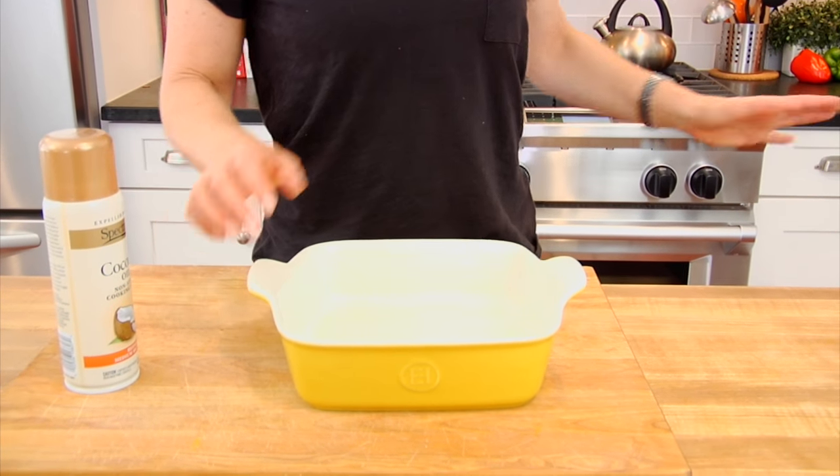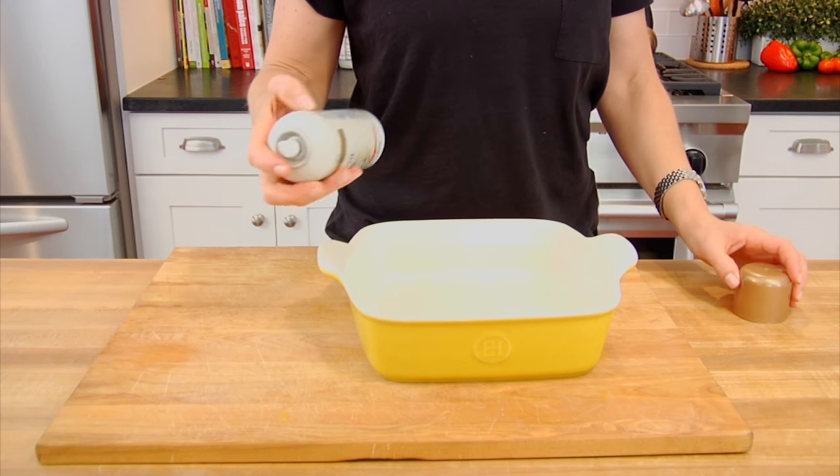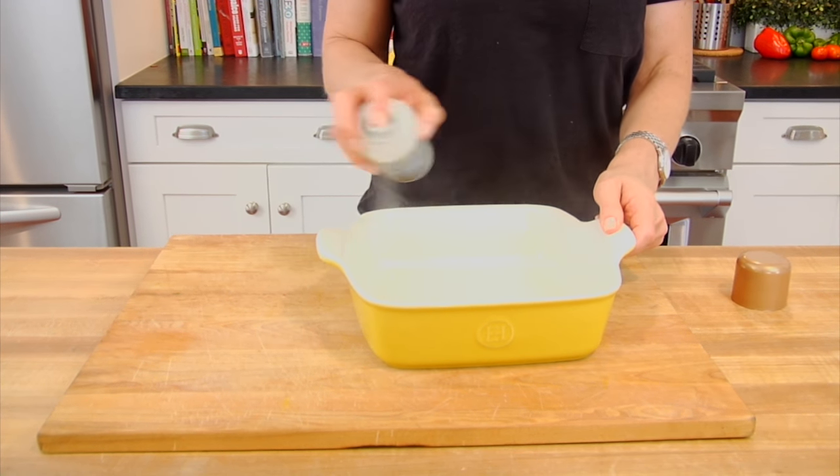Now listen here, if you think you don't know how to bake, I promise you this recipe could not be any easier to make and you absolutely can do this. I start by preheating my oven to 350 degrees and then I grab an 8x8 baking dish — mine is ceramic, you could also use glass — and I just spray it down with a little bit of coconut oil. You could also rub some coconut oil or butter in there as well, we just want to make sure that nothing sticks.